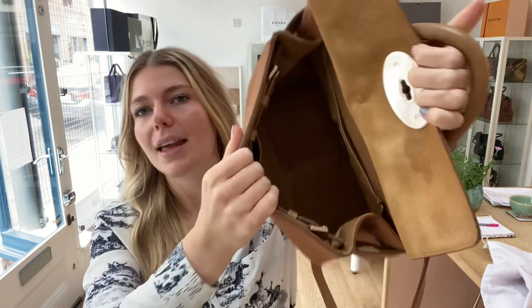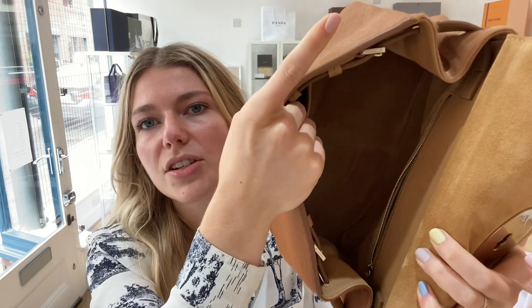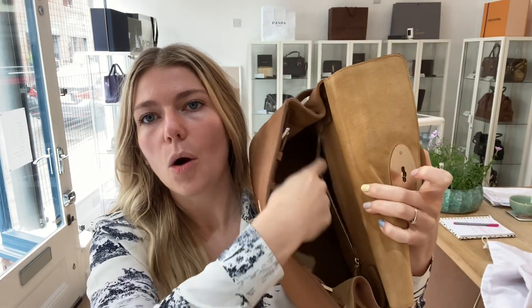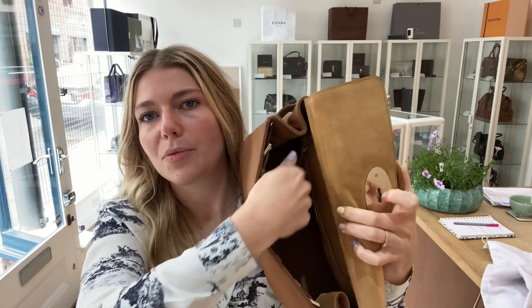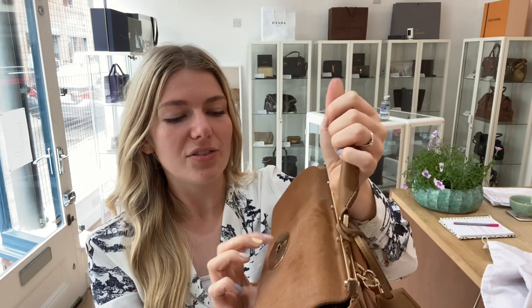Inside you've got the adjustable side panel. On one side there's one zipped pocket, and on the other side there's one flat pocket as well. It's a really beautifully engineered bag — a really nice design and just really gorgeous.